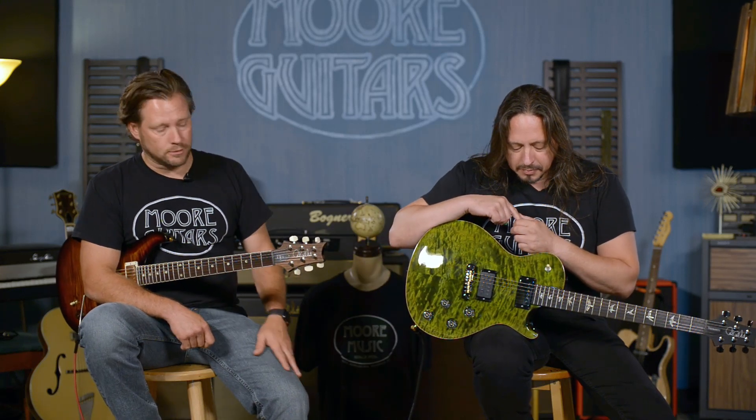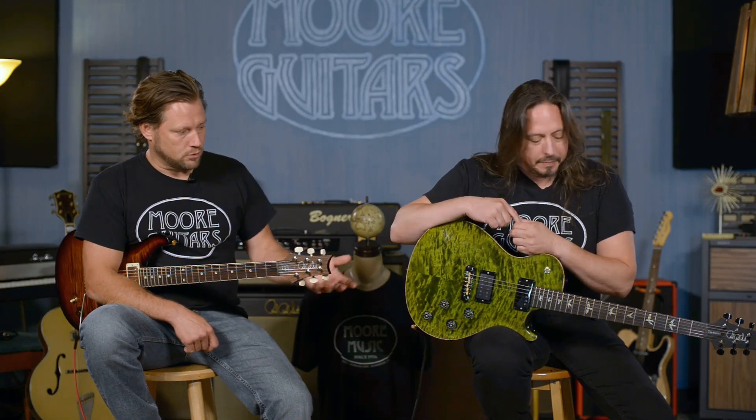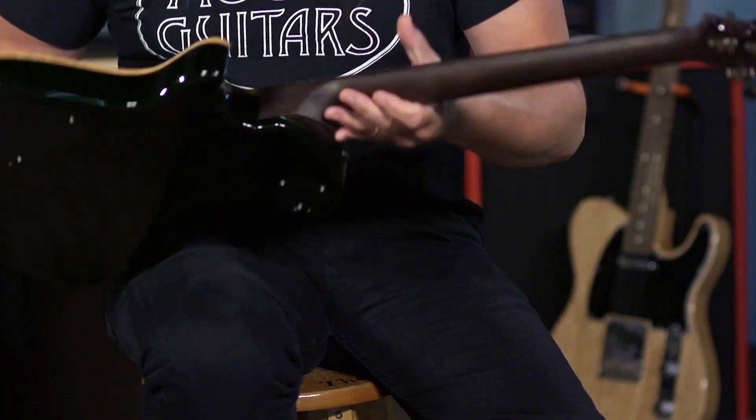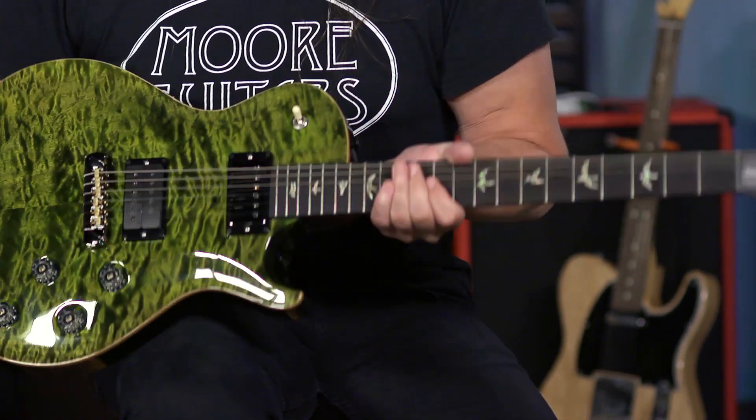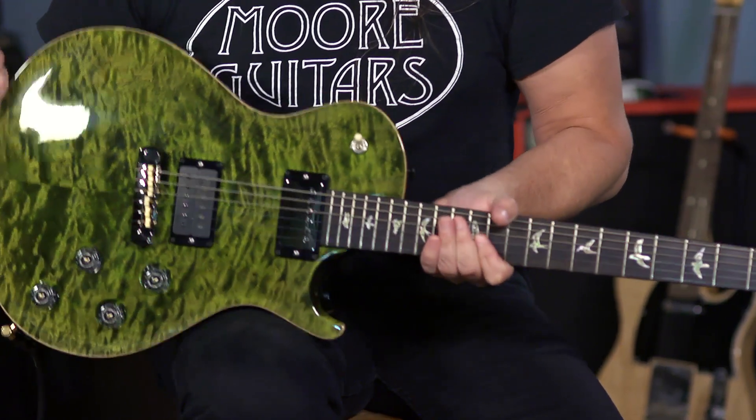This particular one has an adjustable stop tail. We can get it with a tremolo as well. This one we got with an East Indian Rosewood neck and a quilt maple top.